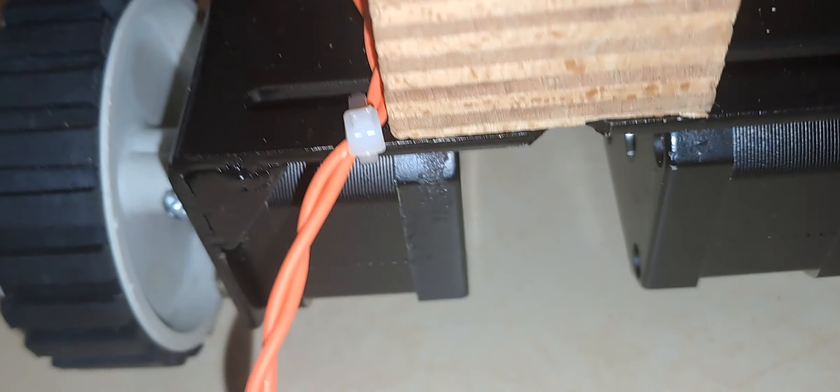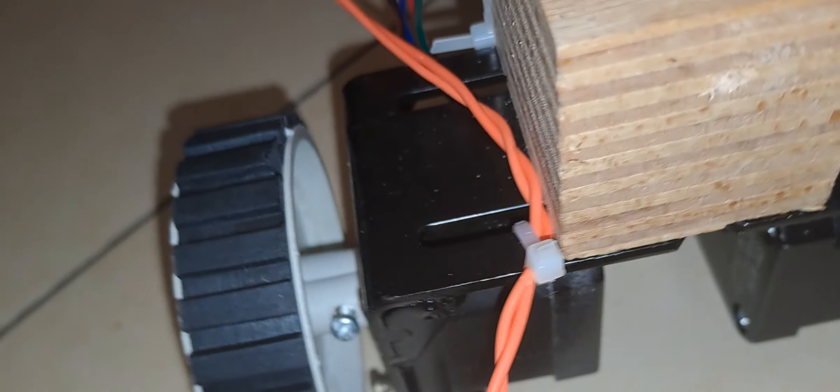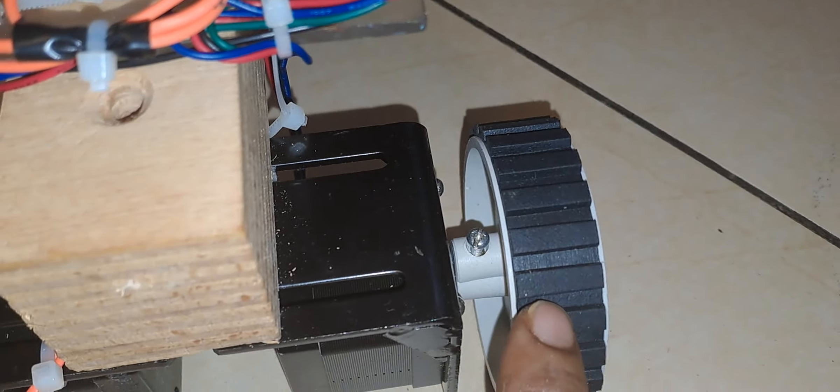There are three stepper motors, same as shown in the previous video. There are two stepper motors on the back, and the spindle of each stepper motor is connected with the wheels. You can see this spindle is connected to the wheel here also.